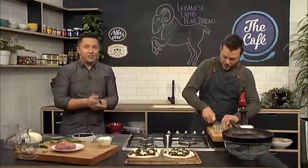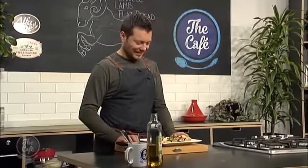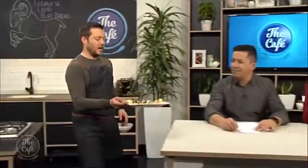We'll see the finished product very soon — this is incredible. If you want the recipe, go to thecafe.co.nz. Looking good, your Lebanese bread there. It doesn't take long in the oven — about five minutes. Take it out, chop it up, serve it. Wow, I could eat that in a heartbeat.